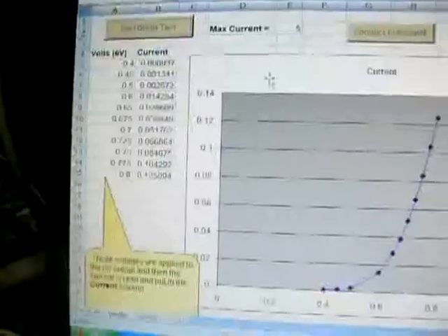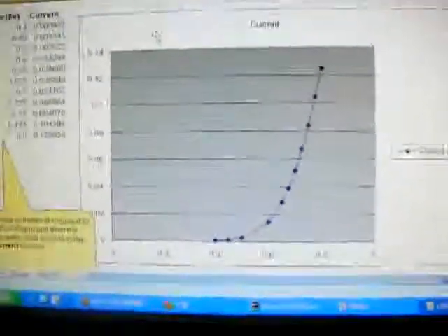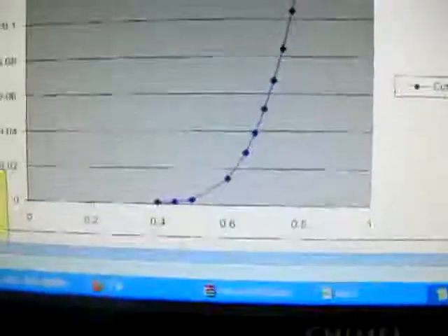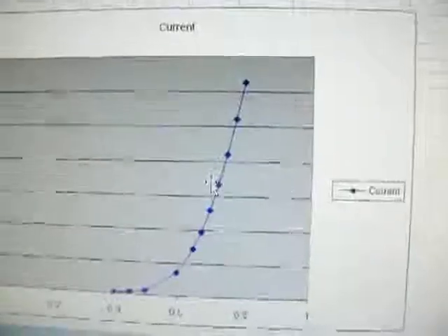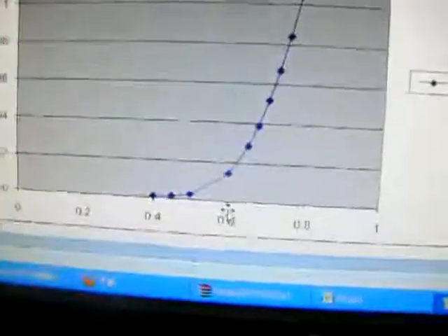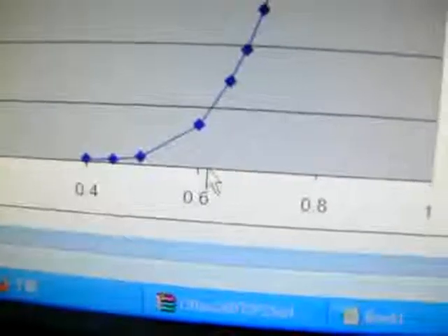It shows the result when it's finished — it shows the result here and you can see the graph also. So if I draw a line from here, this approximate line will end up here, so it's around 0.6 volt. So this dial starts to turn on at 0.6 volt. Let's try connecting a better voltmeter.